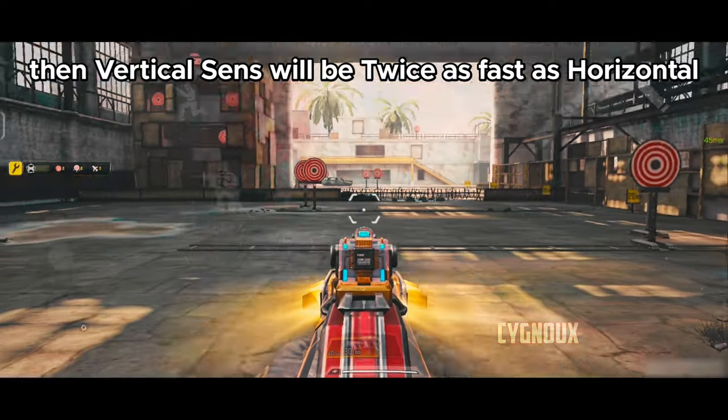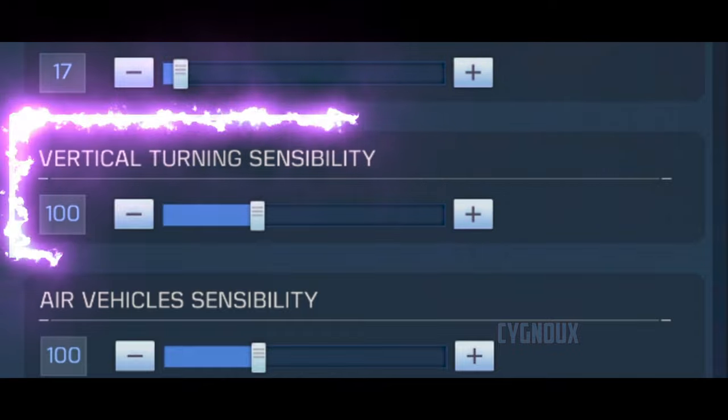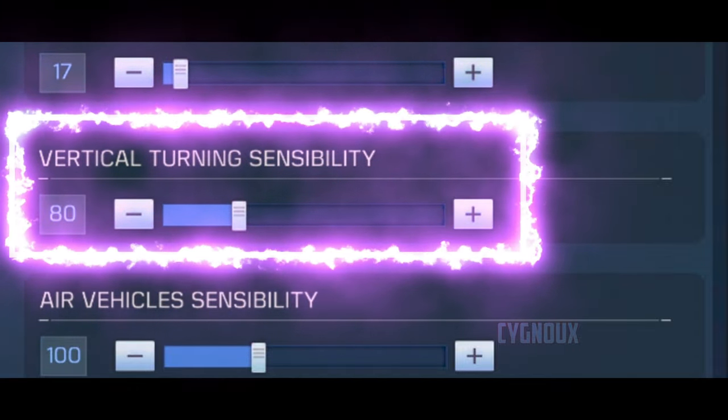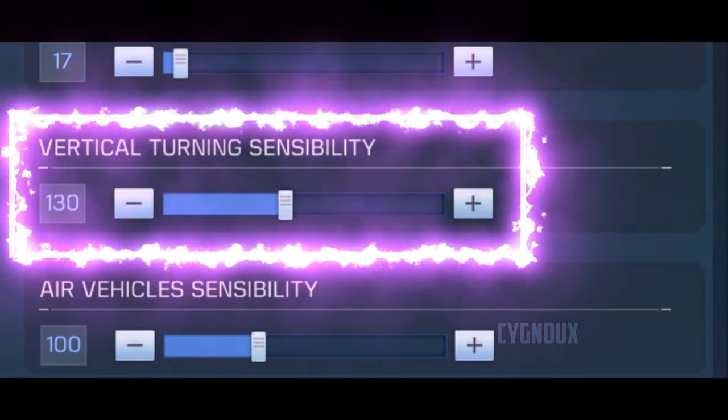Vertical sensitivity is a multiplier — if you set it at 200, vertical sensitivity will be twice as fast as horizontal. I recommend not making vertical sensitivity too fast. A good range is around 80 for low-recoil weapons and around 130 for higher-recoil weapons.